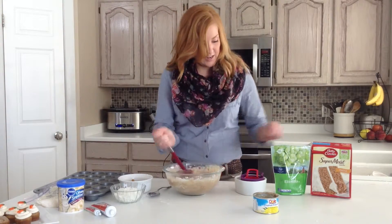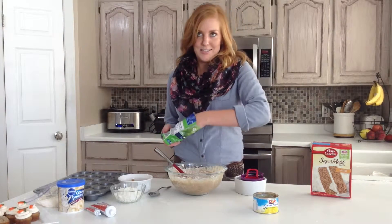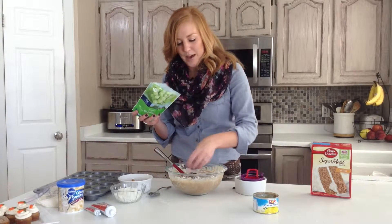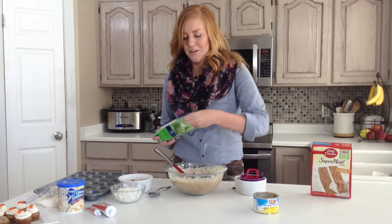We are going to stir that in and then I like raisins. I don't think it is a carrot cake unless you have got raisins in there. So you can add in as many as you want. I usually do about a half cup, maybe three quarters of a cup if I am feeling risky.